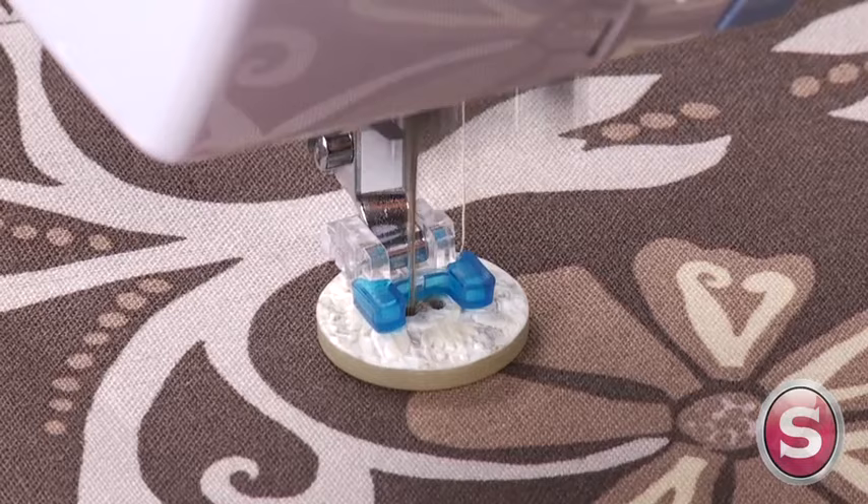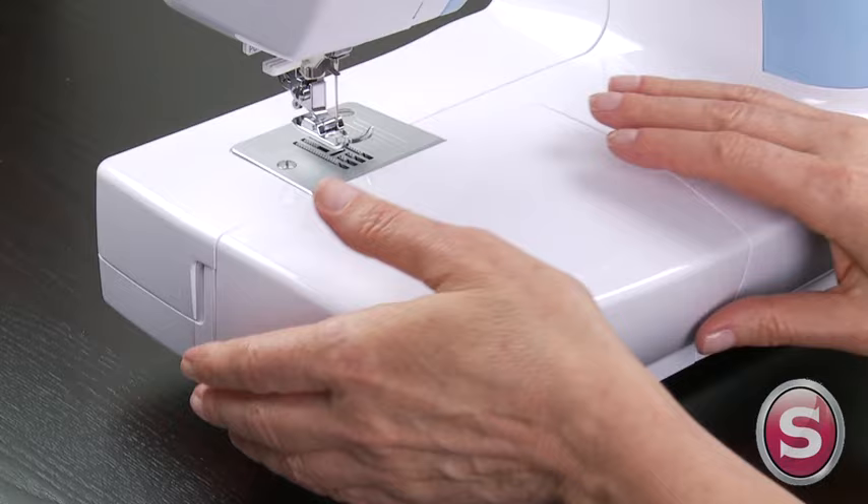The drop feed feature along with the button sewing foot allows you to sew buttons on your projects.